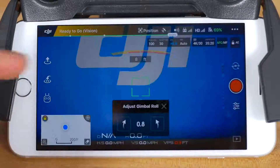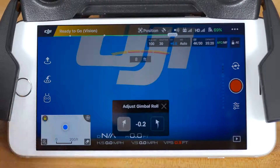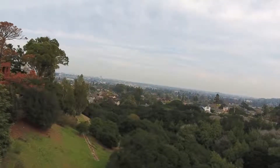The second setting here allows you to adjust the gimbal roll manually. Tap the text and it will bring you back to the camera view, now including an area to adjust the gimbal roll. Tap the arrow on the left to adjust the roll left and the arrow on the right to adjust the roll right. Keep tapping to further adjust the roll in 0.1 degree increments up to 10 degrees either way.